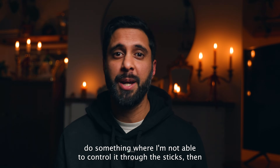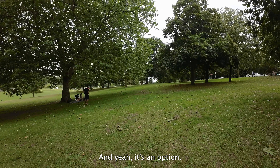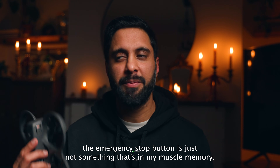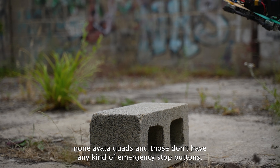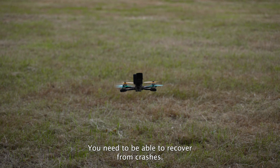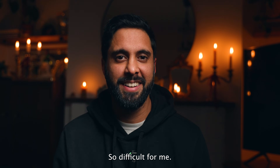Some of you might argue that if it tumbles, just press the emergency stop button on top - and yeah, it's an option. But as I mentioned in my original Avata 1 review, the emergency stop button is just not in my muscle memory. As someone who's more of an FPV purist mainly flying non-Avata quads, those don't have emergency stop buttons - it's all manual. You need to be able to land and recover from crashes naturally, so the Avata's approach is just difficult for me.